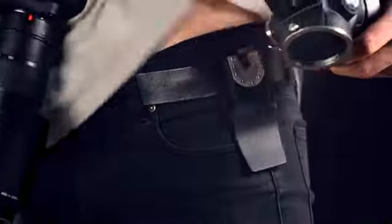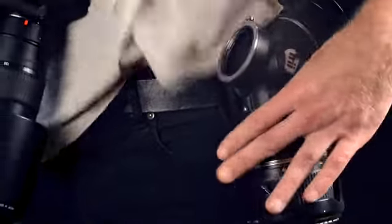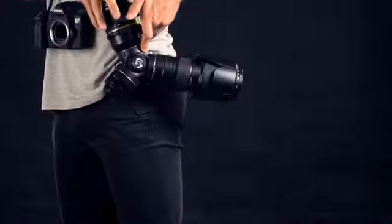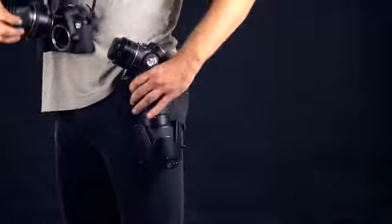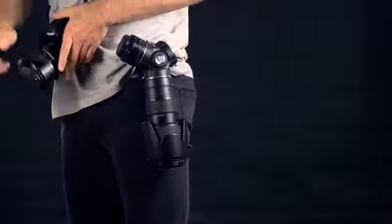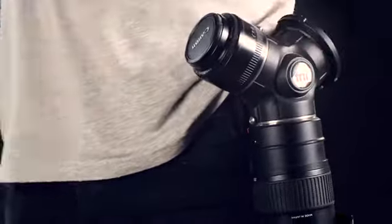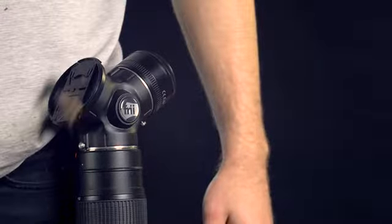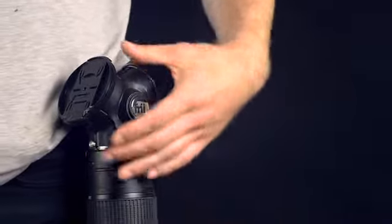In order to use the Trilence, you simply attach the housing to the belt clip using the quick release. Remove the lens from the camera, attach it to an empty slot on the Trilence. Find your desired lens and then finally just drop the lens cap on an empty slot on the Trilence. This protects your lenses from dust and you'll never misplace your lens caps again.